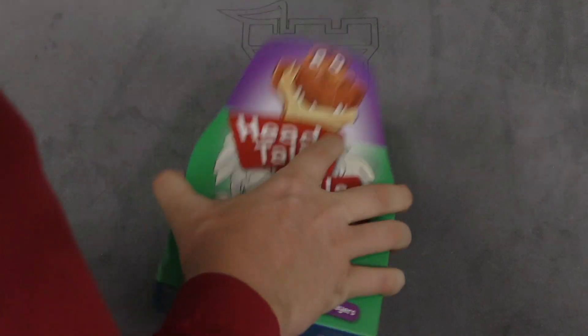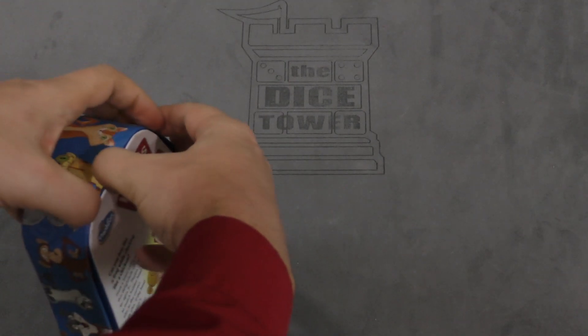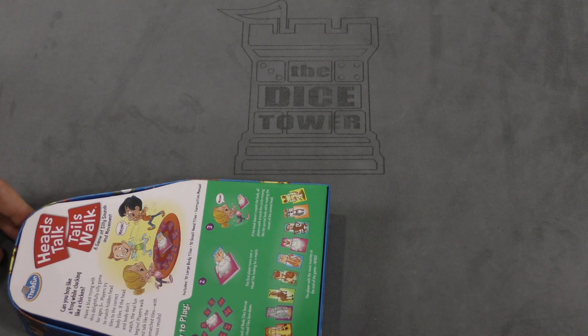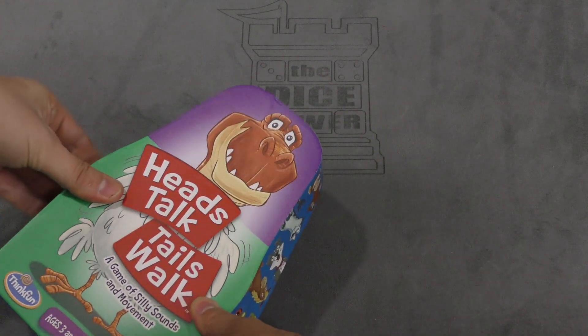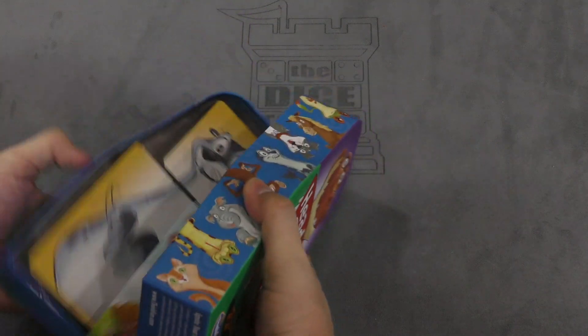I'm not really keen on the shape of this box though. I feel like we just talked about this. There's actually... no, there's not a... Yeah, this box is not a good box. There we go, got it open. Do not like the box.